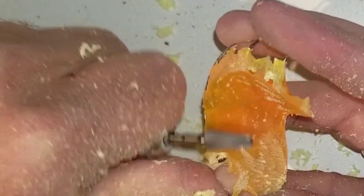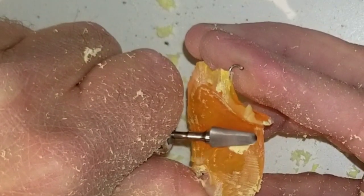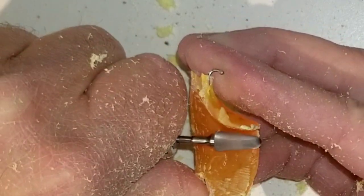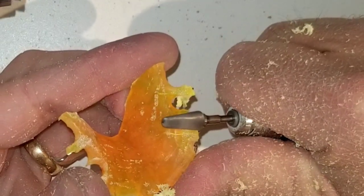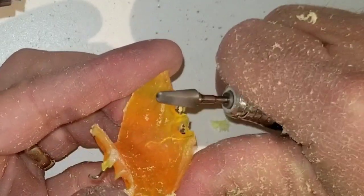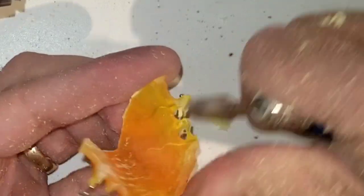Another fact about this acrylic: in my own experience, it seems a little harder than other acrylics. This isn't a bad thing — hard is usually a good thing when it comes to acrylics. It just adds a little bit more time into trimming, but we're talking about seconds.